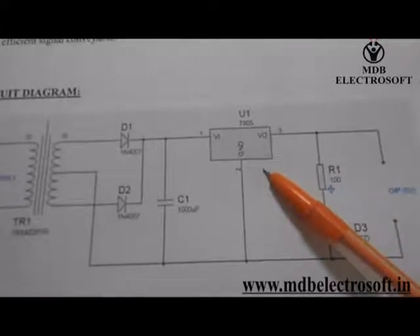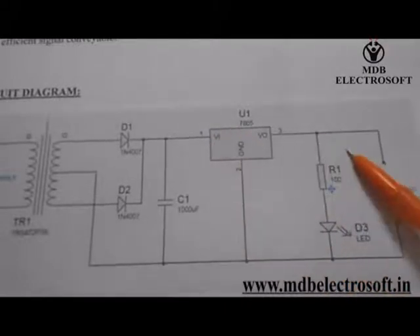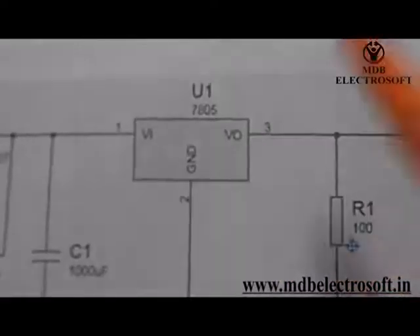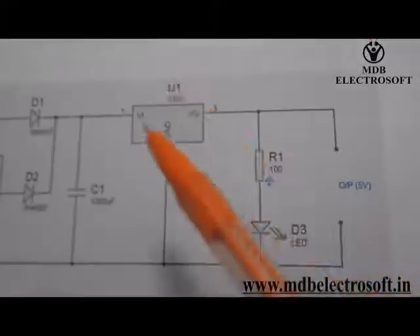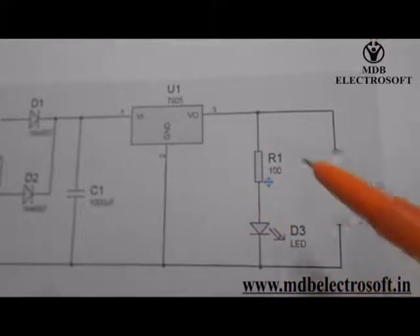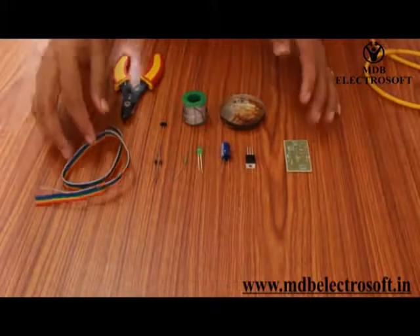This is a regulator IC 7805. It has three pins: first is the input pin, third is the output pin, and the second is connected to the ground. Here '05' means it will give an output voltage of plus 5V. The LED in this circuit acts as an indicator. For a fixed power supply we need all these components.